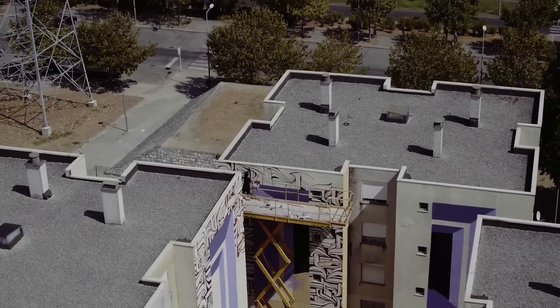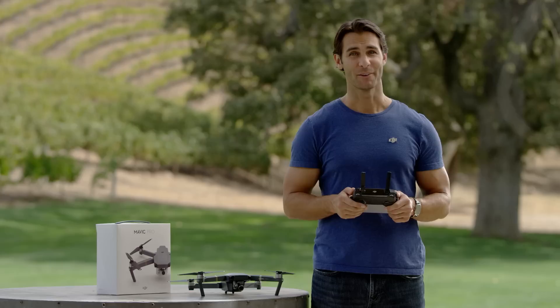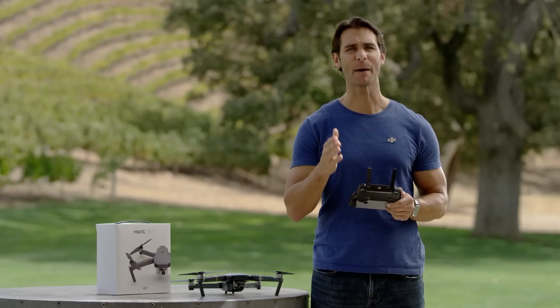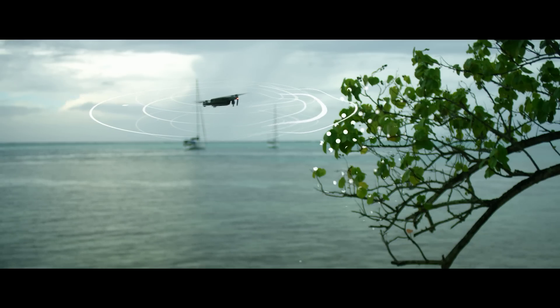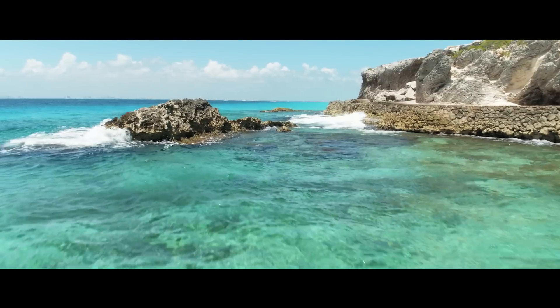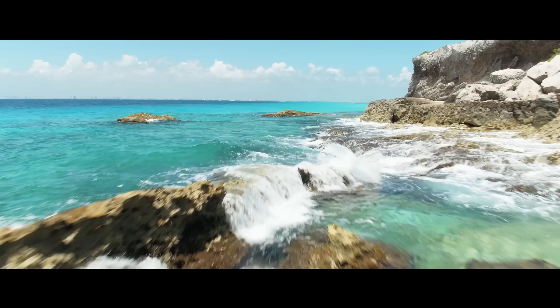While your Mavic is handling flying, you can move the gimbal to get the shot you want. Of course, while you're flying in TapFly, the Mavic's obstacle sensing system is also working, so you don't need to worry about bumping into any obstacles. Obstacle sensing also means you can use TapFly to fly through small spaces that you might otherwise worry about.